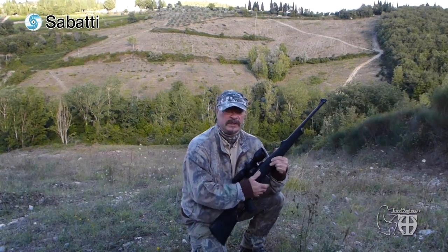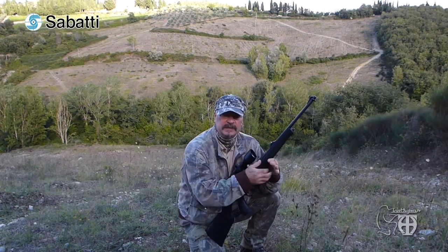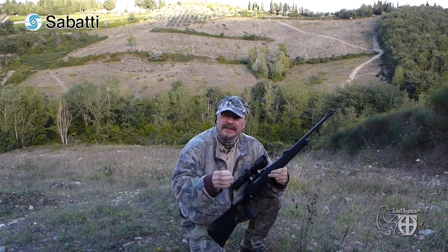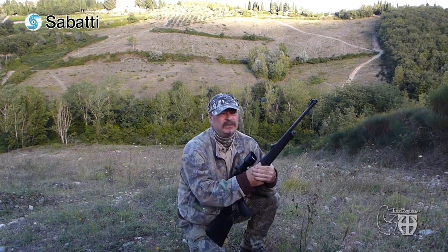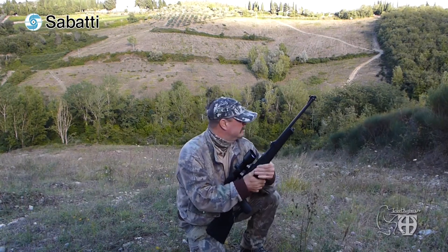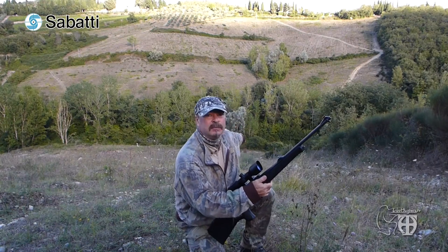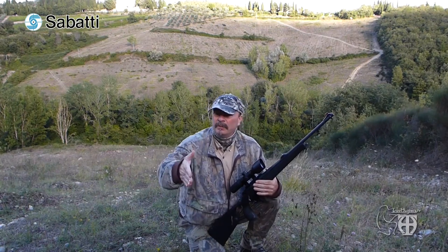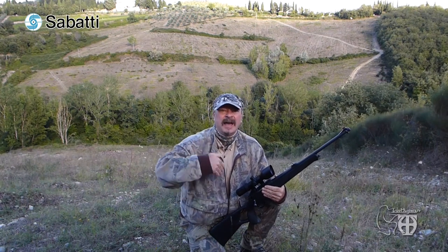Here again for the second session of the test of the Sabatti Mercury 308 with tumble stock. For this second session I have selected a very special place where I can test both long-range and medium and short shooting distances. There is a special field which ends with a very thick bush, then another open field, and here I can shoot both from 80 to 150 meters and from 200 meters up to 500 meters.